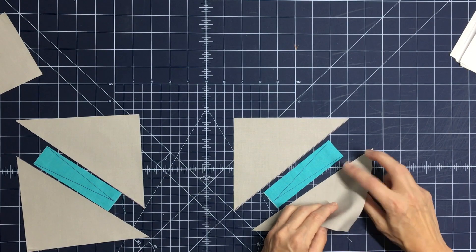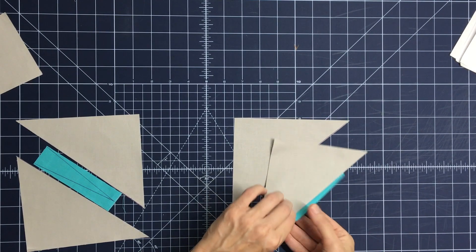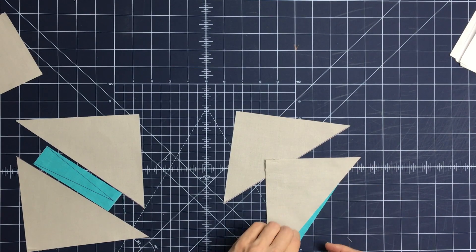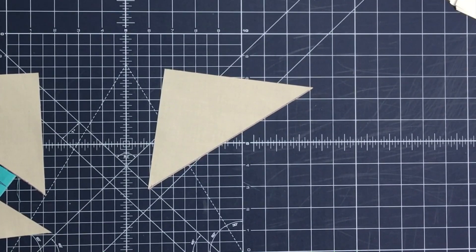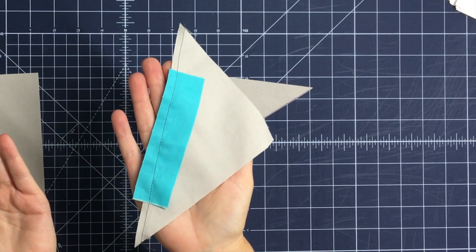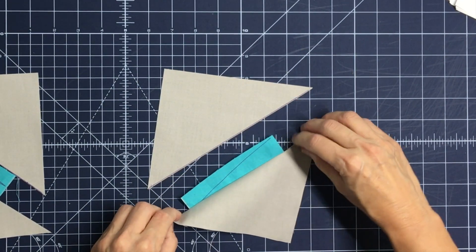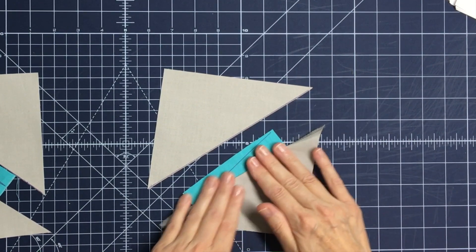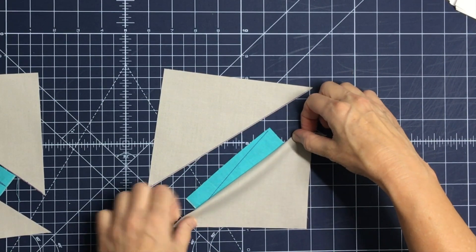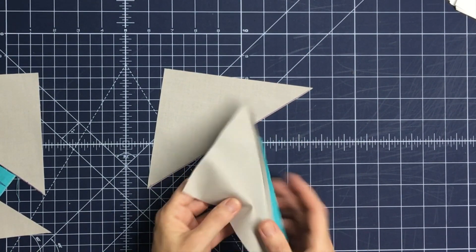Flip the triangle over and align it onto the drawn line. You can see a little piece of antenna peeking out. Take it over to the machine and sew down this long diagonal edge. Once sewn, flip the background triangle outward. Take it to the iron and press it. You can now see the top drawn line of the V-shape on the antenna exposed.